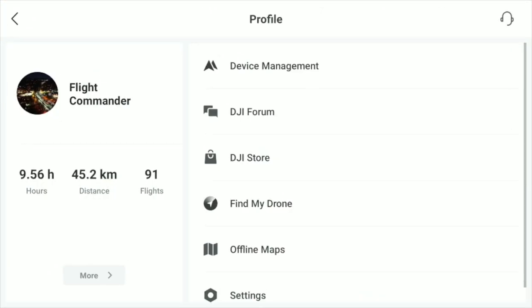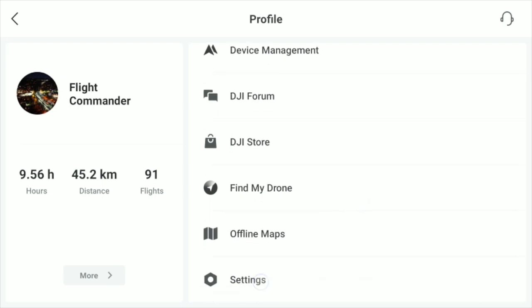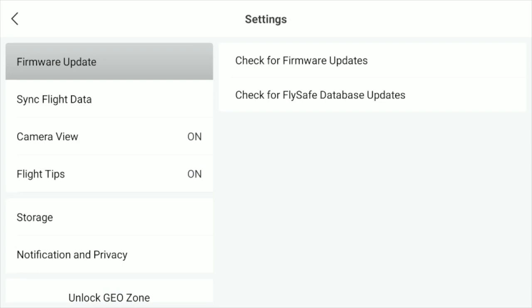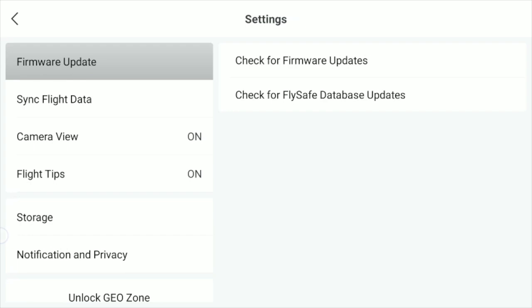Now that you're here, click on Profile. Then from Profile, click on Settings right there at the bottom. From Settings, on the left-hand side, you'll see where it says Storage.